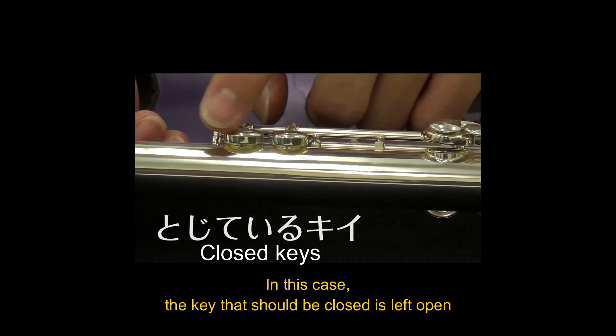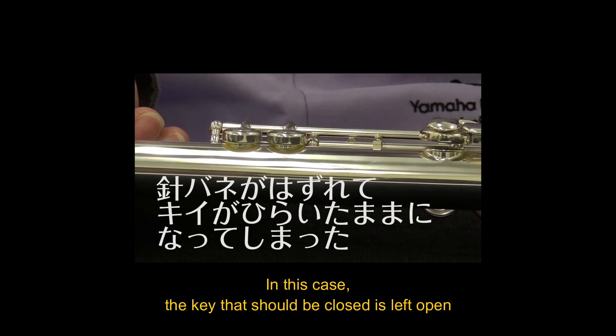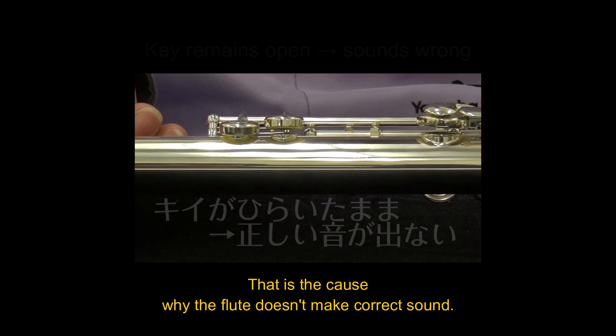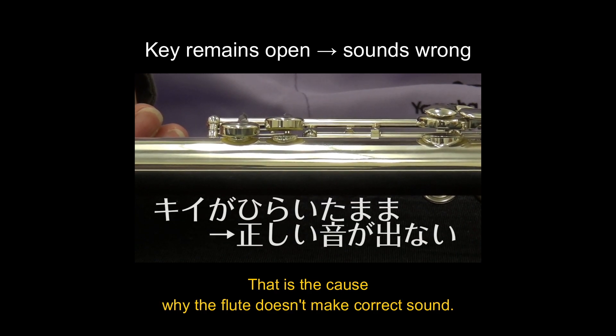In this case, the needle spring was disconnected. That is the cause why the flute does not make correct sounds.